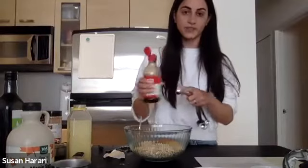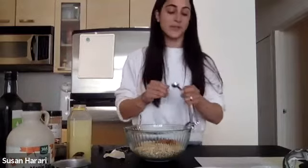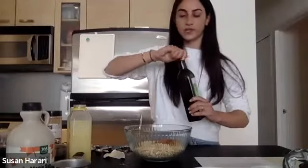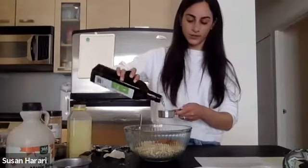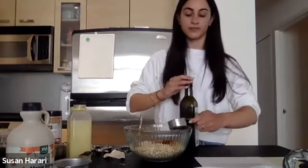Then we have our vanilla extract — a half a teaspoon of vanilla extract. I always double that because I love vanilla. I really want to get vanilla bean paste — it's so fancy but probably so worth it. Then we have our quarter cup of avocado oil. Again, you can substitute it for a different oil if you need to. This is really going to bind everything together and give it that crispy granola-type topping.